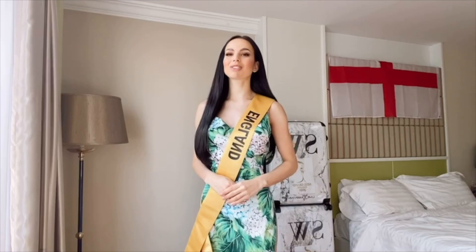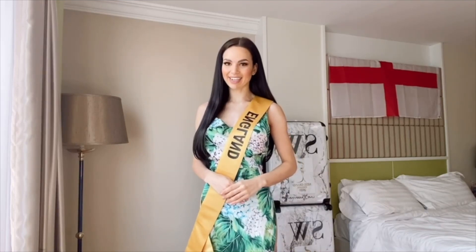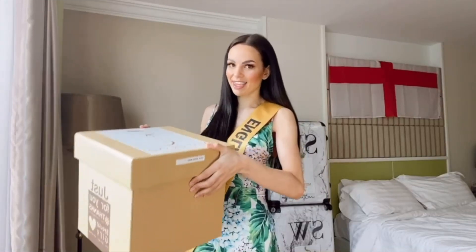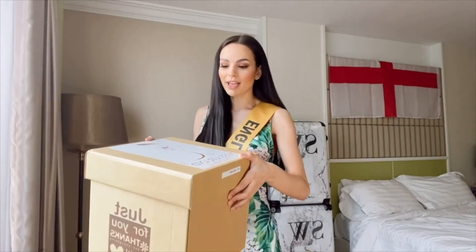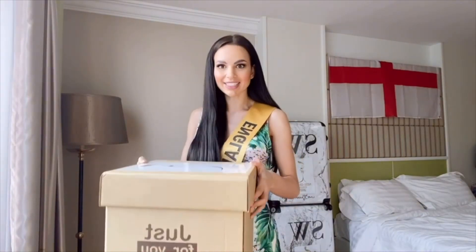Hello everyone and sawadika! Today I had a knock at my door and it was a wonderful gift from the Miss Grand International Organization. Take a look at the box — I think this is our Thai costume, and it can either be a chan kuban or it could be a chuk Thai, so let's take a look.